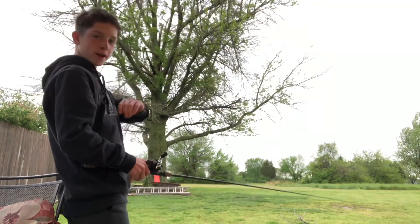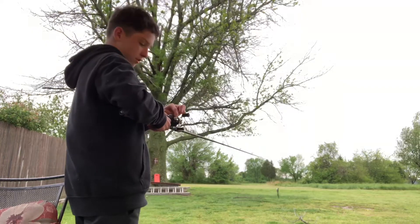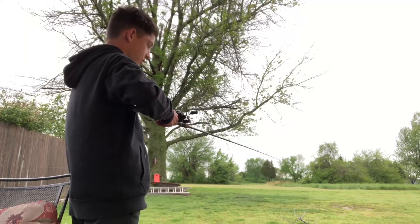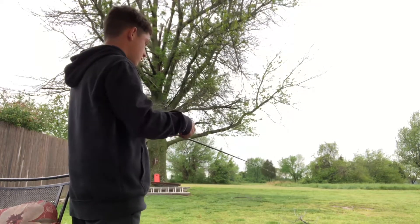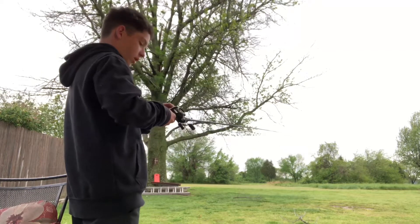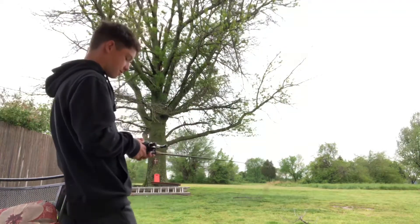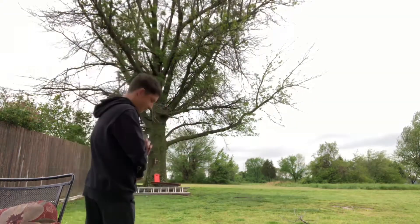If you ever get a baitcaster and don't know how to set it up, you want to hold it and adjust this little knob until your lure goes down slowly. Then set your brake on minimum and keep going up until you like it. Alright guys, I'm going in with my first cast.